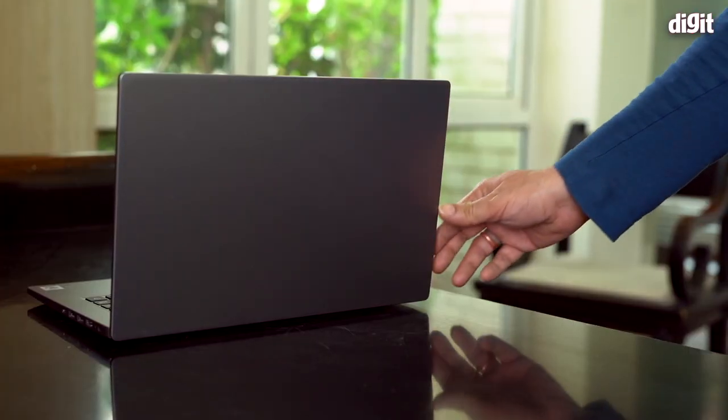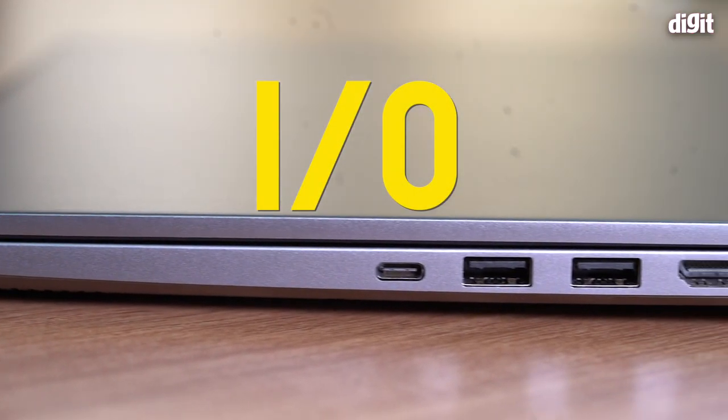The hinge is very nice — when set to a specific angle it stays exactly there with no wobbling. Xiaomi makes a big deal about being able to open this laptop with one hand, which is a neat feature but not groundbreaking. Overall, the build quality is very good and the design is super cool.